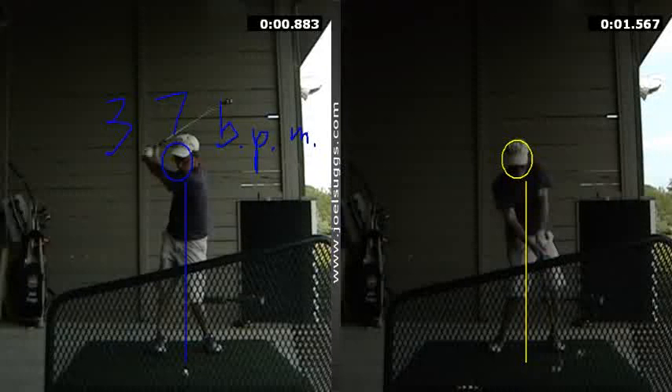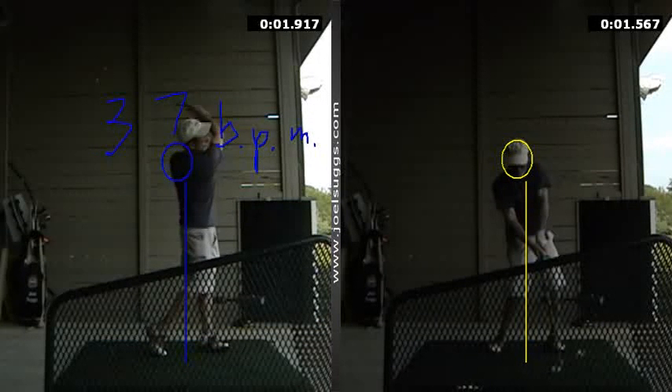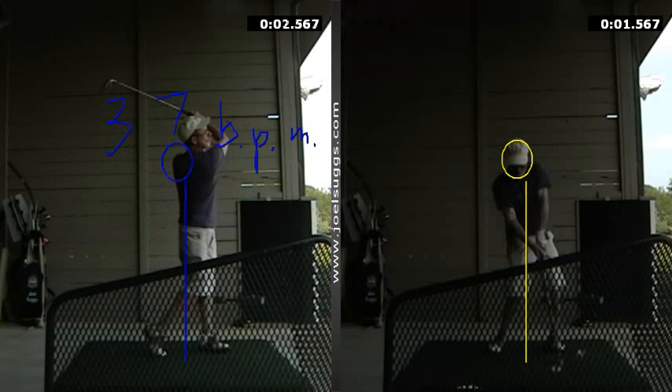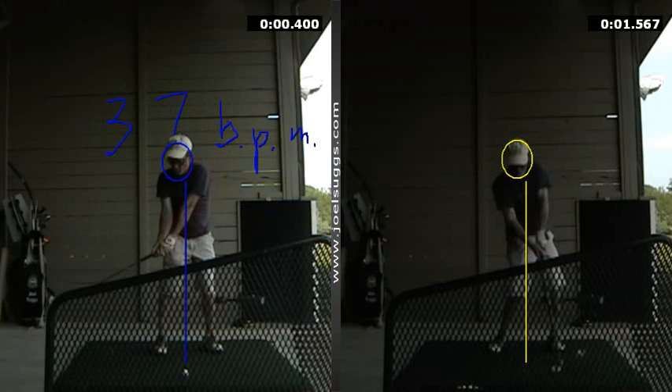Yeah, that was right on it. So that can help you with the pace thing. And again, something you have to kind of just find on your own. These are the best ways I know to describe it to you.